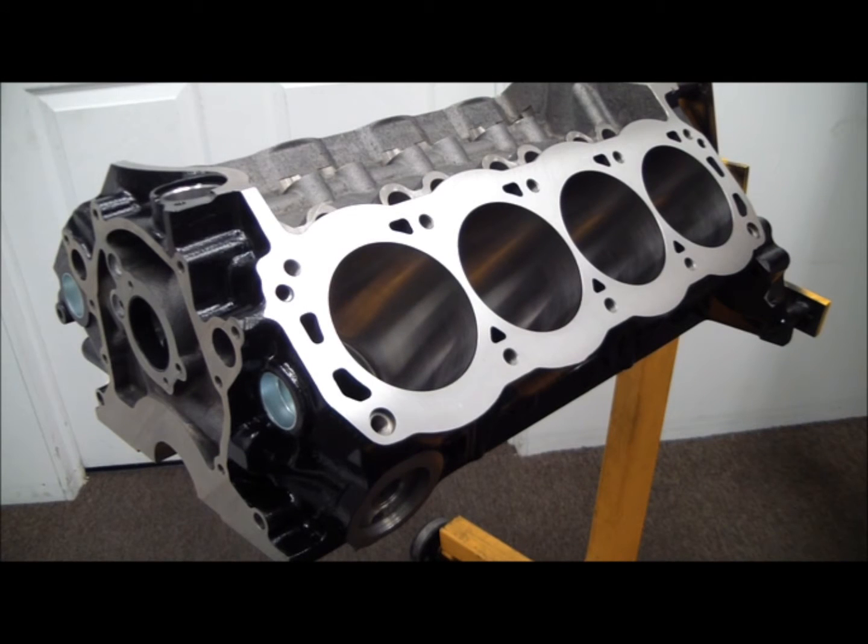Hey guys, how's it going? Woody here at SPFbuilding.com. In today's video I'm going to do a real quick overview of a Dart SHP 302 deck block.